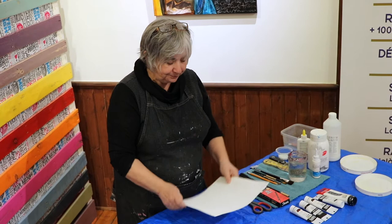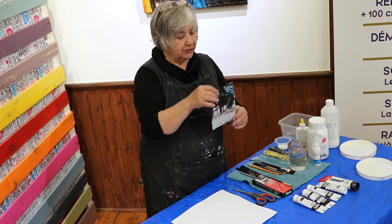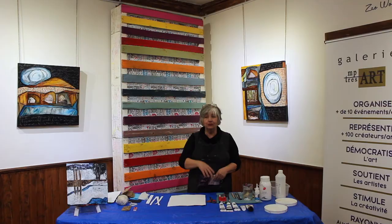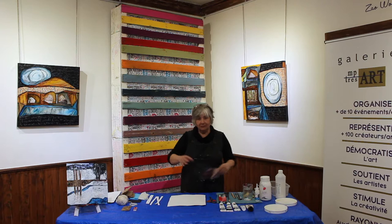Je travaille sur papier, cette fois-ci c'est un carré. Je travaille avec cette palette-là. Aussi, avec des découpures de revues — dans ce cas-ci, c'était des découpures de revues de nature. N'hésitez pas à regarder vos revues, feuilletez, ramassez des images qui sont percutantes ou pertinentes ou qui vous parlent. Et souvent, à partir de ces images-là, on peut faire des tableaux.